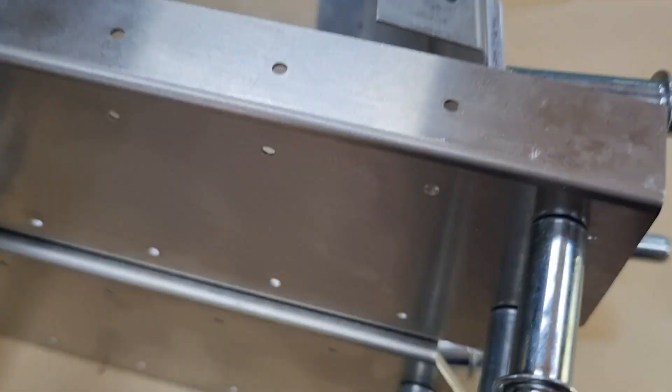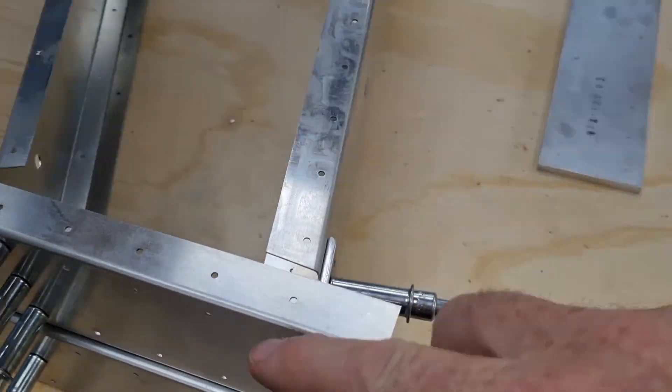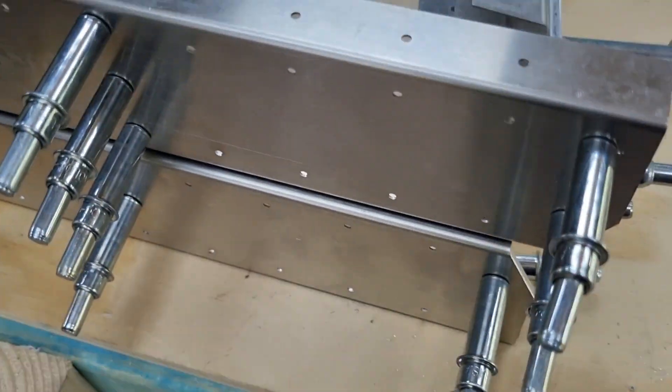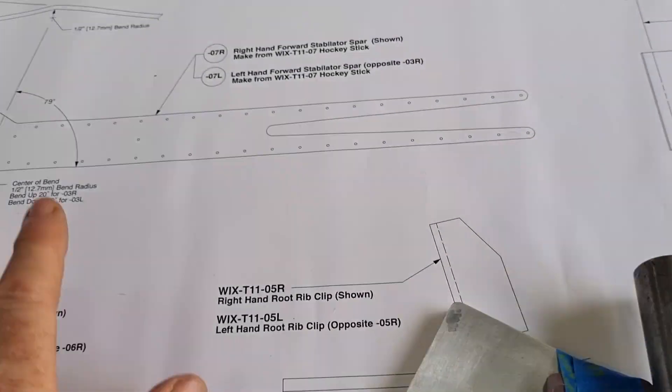It's a little bit more secure. I've aligned these through both topside and underside. So I'm going to now commit to bending the hockey sticks. Here's a drawing.